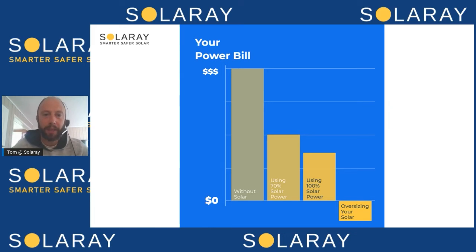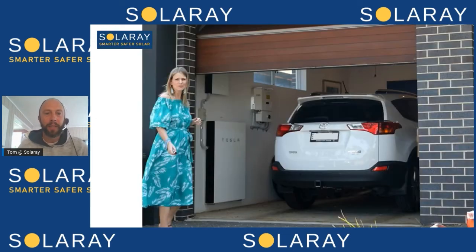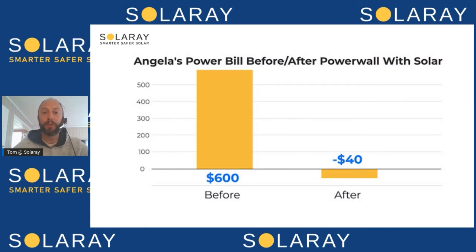In the old days we'd size a system so you'd try to use about 70% of the solar power as it's being generated. But now with battery storage we can very realistically get up to 100%. If you oversize your system and have a battery, you can — without much management, you don't need to be running around yelling at the kids to turn off the lights — live a fairly normal life and eliminate your bills. We have quite a lot of customers doing that now. One example is Angela, who has a Tesla Powerwall in the garage with a nice-sized solar system on the roof. Her bill went from $600 down to a $40 credit.